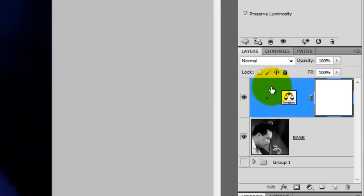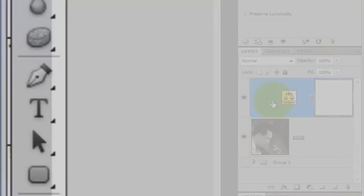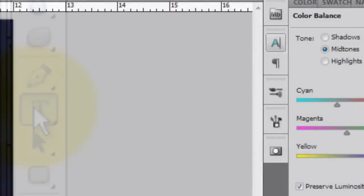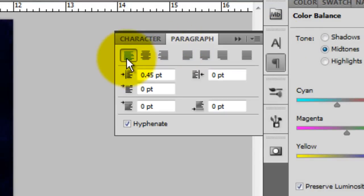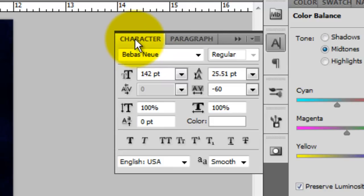Let's start adding our text. Click on the text icon and then click on the character box. This opens the text dialog windows. In the Paragraphs tab, I'm choosing flush left text. Click on the characters tab. I'm choosing a font called Bebas New and you can download it for free at defont.com.